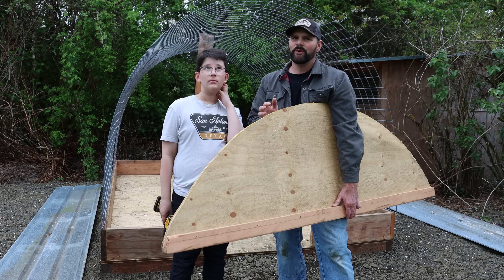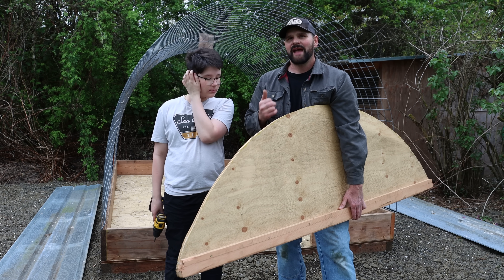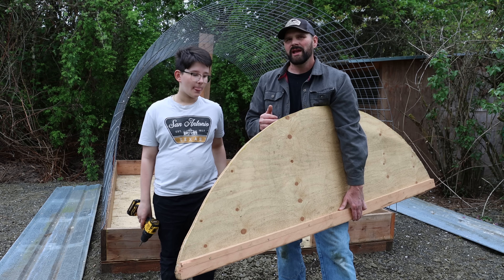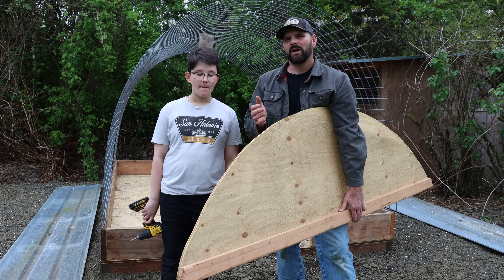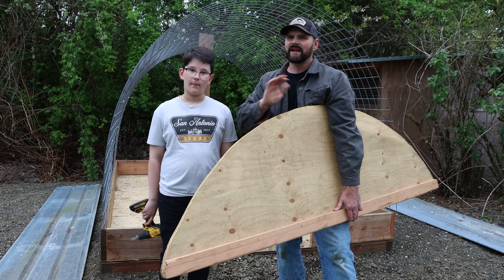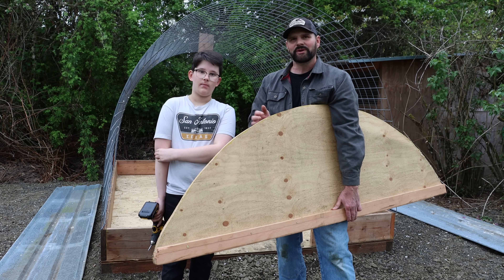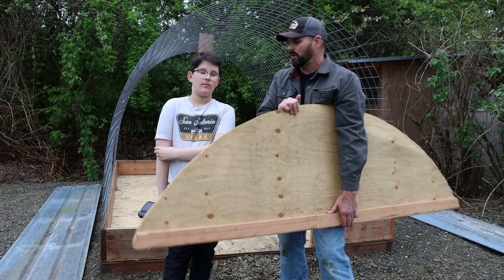We're back to work on the hoop coop. With our busy schedule we can only work on it a few hours at a time, and today we're building the back wall. There are many different ways to build the back wall, but I decided to build an arch out of plywood that will give it quite a bit of side-to-side strength. Then we'll put lumber below it to hold it up and then put a screen, and that should finish the back wall.